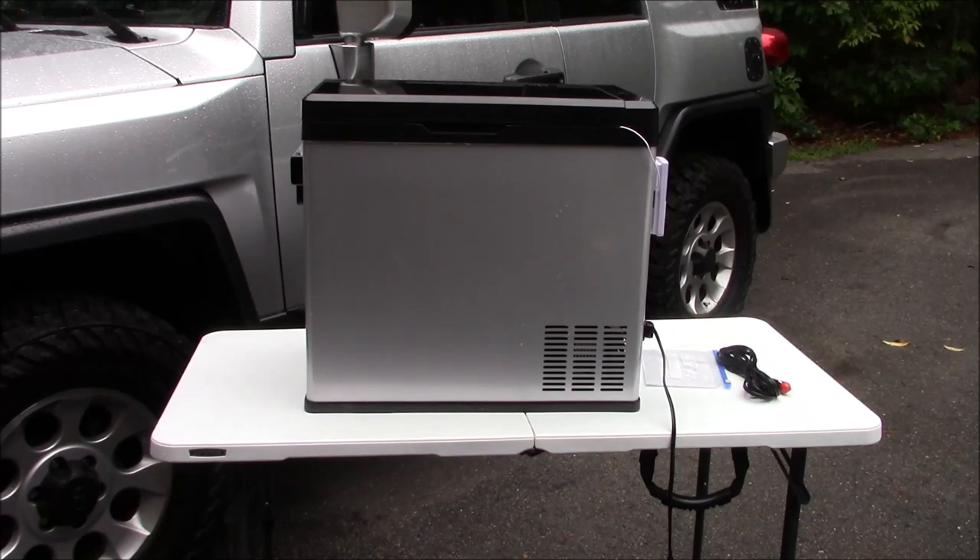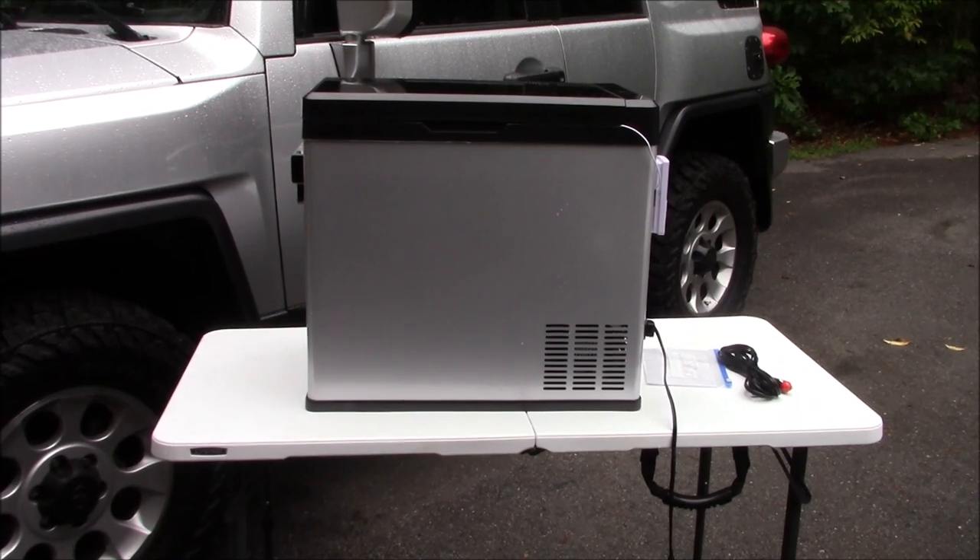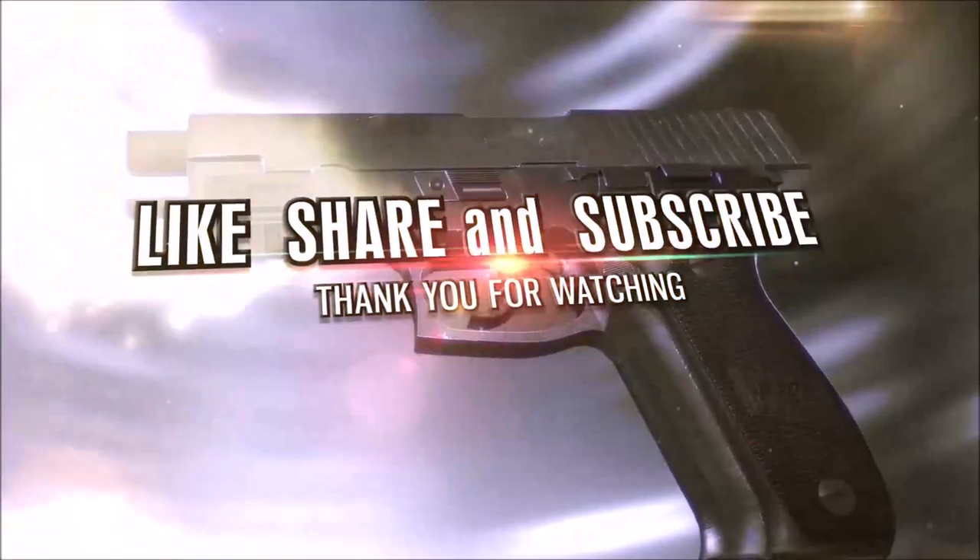Anyway guys, so far so good. It is early as far as testing, but we'll see over the next three to six months to a year. I'll report back as time goes along and let you know how it goes. Appreciate you tuning in. If you've got any experience with this refrigeration unit or something similar, please share it with us. If you've found another great bargain that you've tried and like, show us that also. As always, like, share, and subscribe. I'll bring another video shortly. Have a great day.